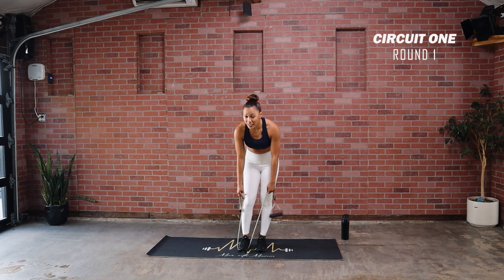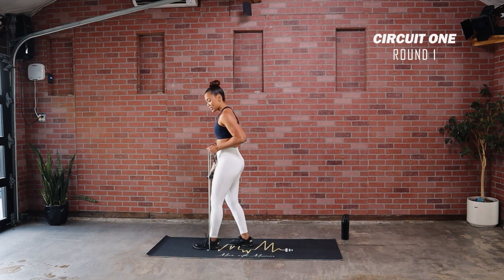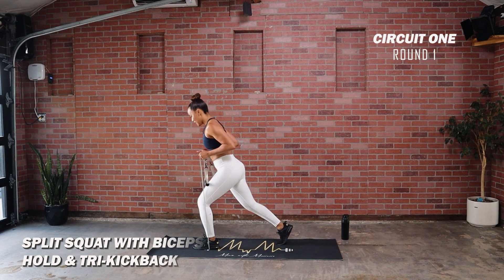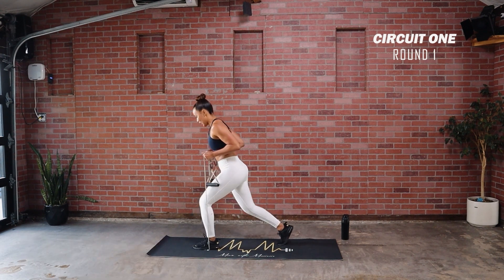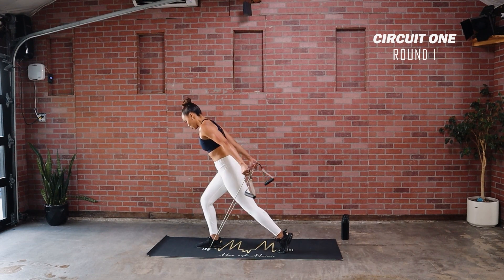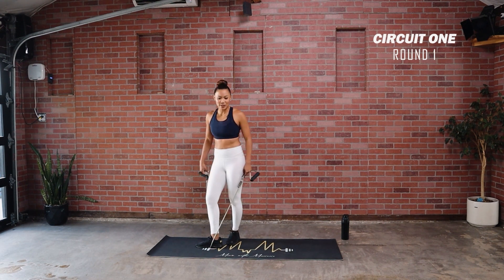Fun combo coming up — grab on to the band; depending on how low you grab, that's your tension. Place it under your left foot, bring your arms to 90 degrees, hold with your right leg back. Drop down, come up, tricep extension. Three, two, and one — tension on that arm, drop the right knee, come up, slight hinge forward, kick back. We'll switch halfway. Lock those elbows into place. Switch sides in three, two, one — let go of the tension so you don't snap yourself. Drop that back knee. Notice that straight line from my head to heel.